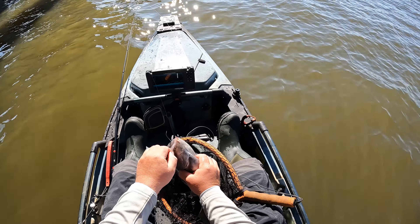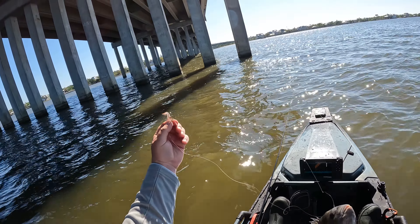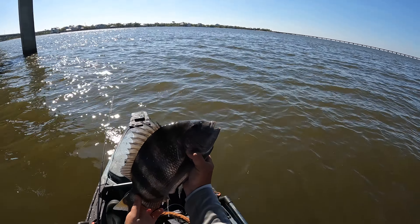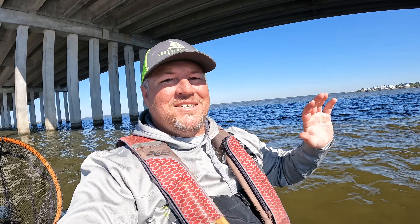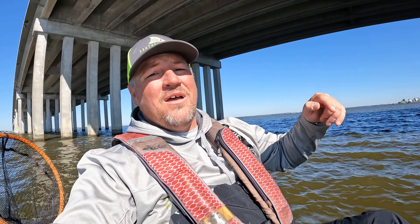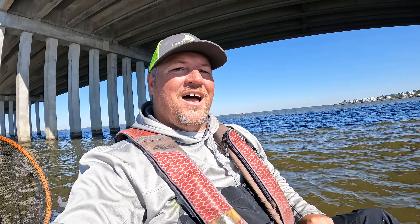Oh we got one — oh he let go. There he went, he bit it, give it a second... yep, he's still on. There he is — oh, lost another one, dang it. Oh he nailed it! Yeah, that's a good one, come here. He's got some digs. It's really not fighting like a sheepshead — wow, that was a crazy fighting fish, swimming all over the place.